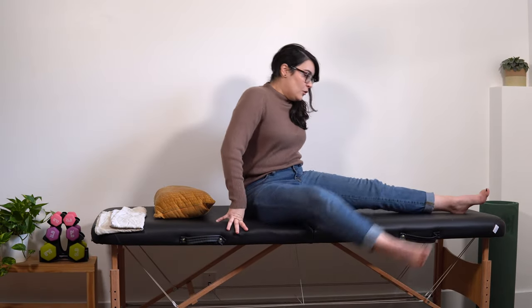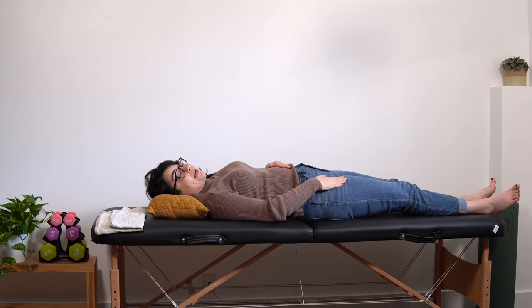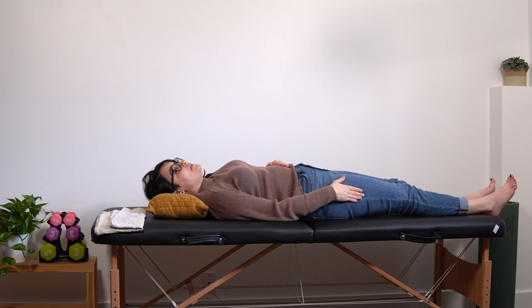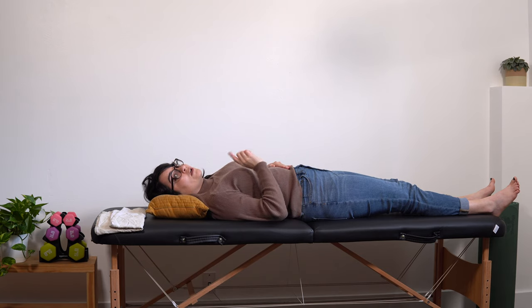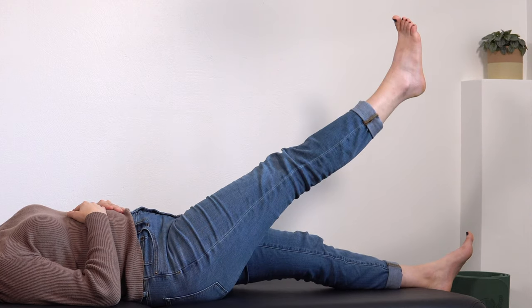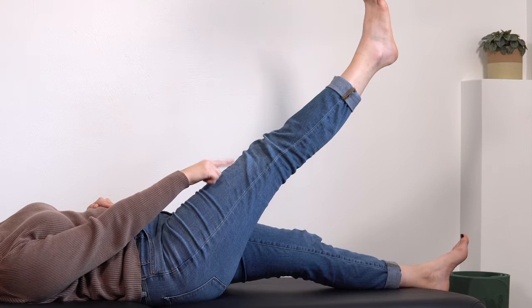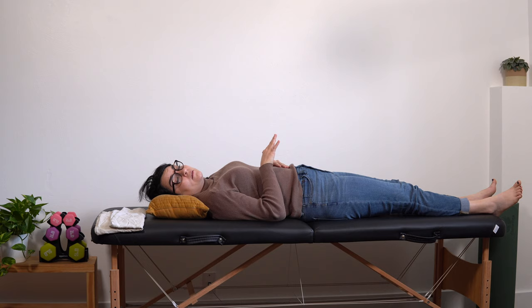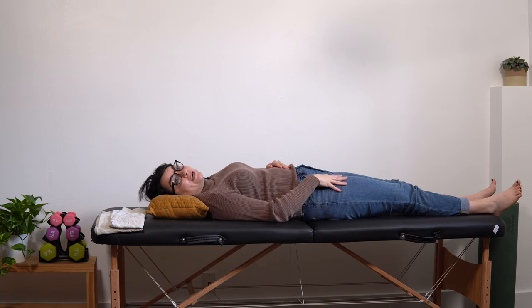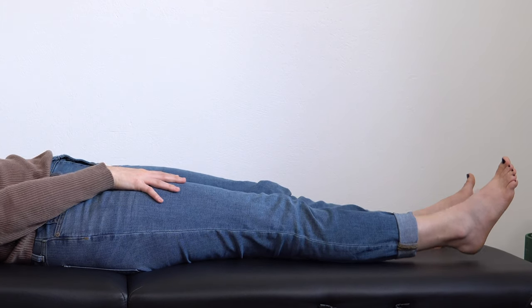Our first exercise is focused on our hip flexors — these are going to be leg raises. This is my affected leg. The leg is going to pick up off the bed or couch, raise up, and then slowly lower, keeping the knee as straight as you can. Now if that's going to be too hard and you can't quite get your leg up, I just want you to try to contract those muscles — pretend you're going to try to lift that leg. Even if you're not getting movement, it's okay — we're still contracting those hip flexor muscles.